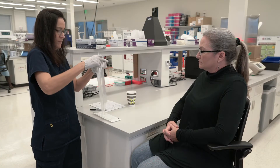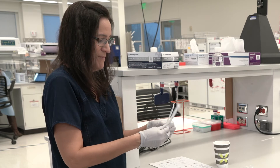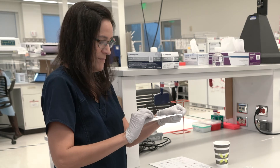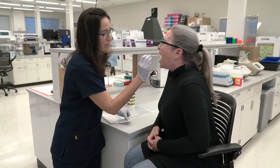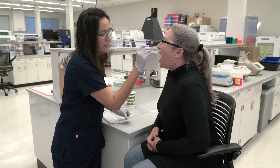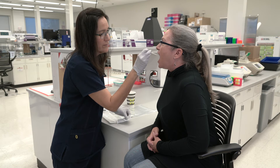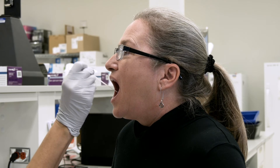Next, tear open the package from the bottom and slide out one swab. Hold it by its plastic shaft. Remember, do not touch the DNA collection swab tip. Ask the subject to open their mouth wide and carefully, without touching the DNA collection tip to any other surface such as teeth, place the tip of the DNA collection swab against one side — the buccal or cheek side — of the mouth.